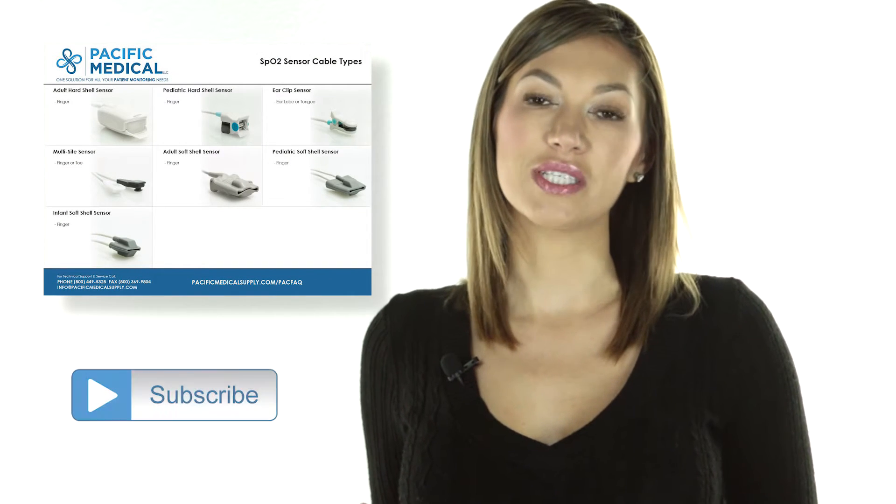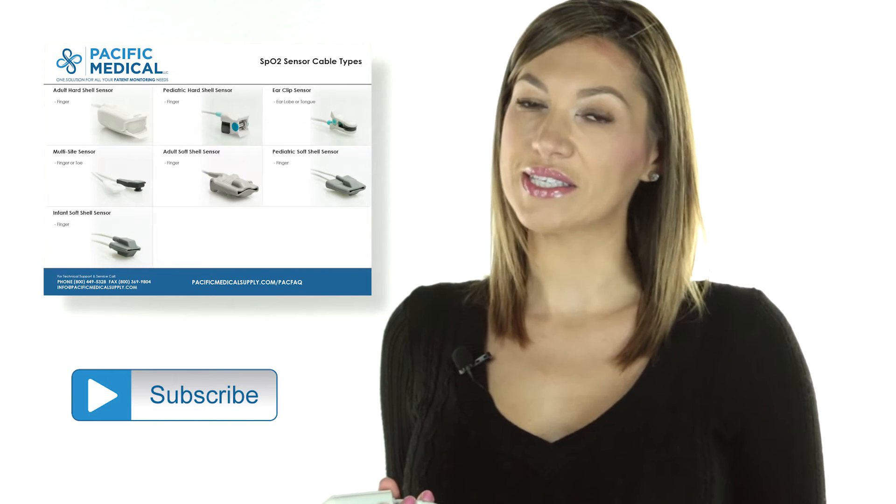Also, check out the downloadable SPO2 sensor cheat sheet, which is available using the links below this video. And don't forget to subscribe to our channel.